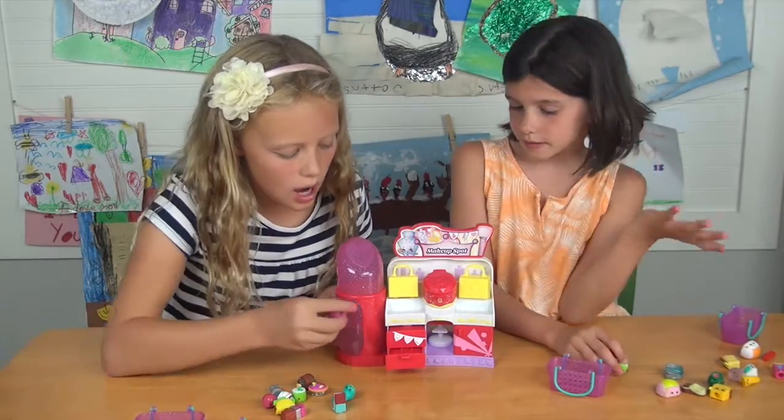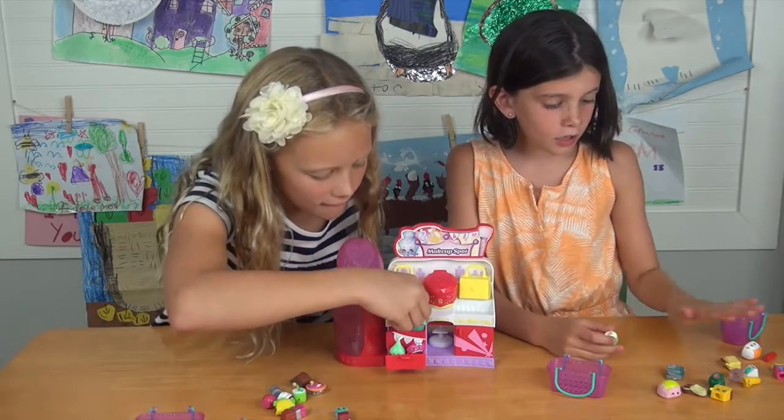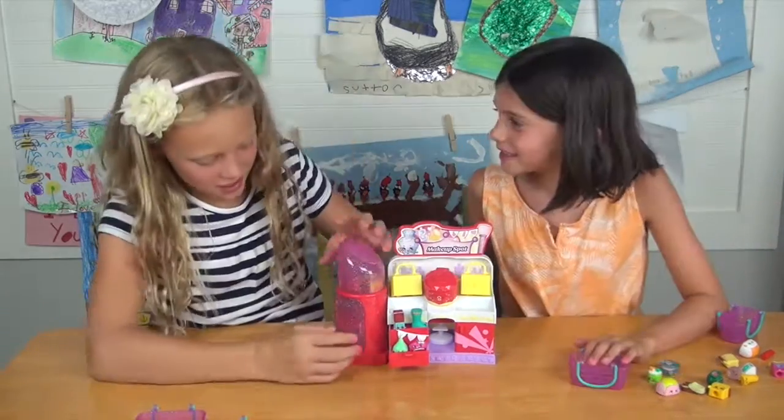These are our other Shopkins that we used — we're just playing with them in here. You can set them up and play, and you can store them away too.